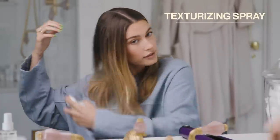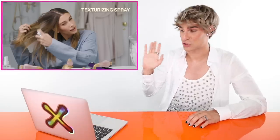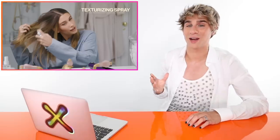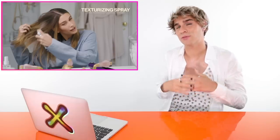She takes texturizing spray and sprays it all over her hair. Texturizing spray is great to start off with — it adds some grip and a lot of the time it's very heat activated, so when you put that wave in there it's going to look nice and crisp. She's probably going to shake it out and get rid of that cast it leaves, and it's going to give really great texture overall.